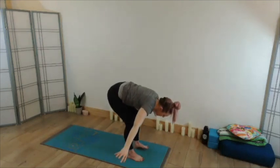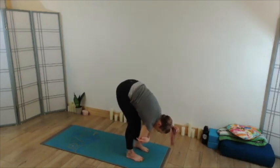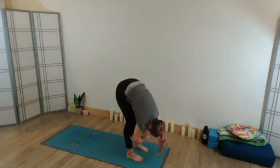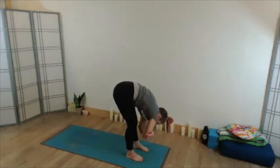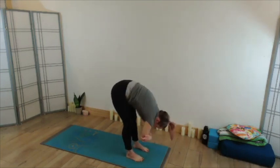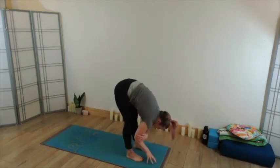Bringing the fingertips to opposite elbows, letting the arms dangle, torso dangle, head dangle. Take a little movement side to side, moving through the neck, arms swinging, maybe a little bit of hips. Then find stillness, and bring the fingertips down toward the space in front of the toes.